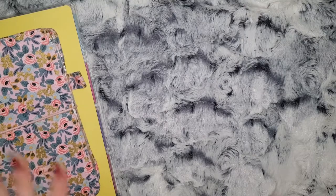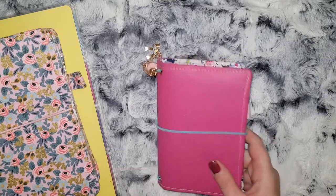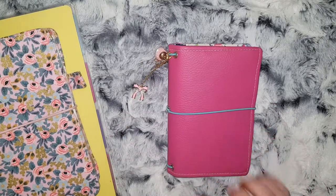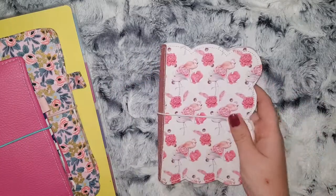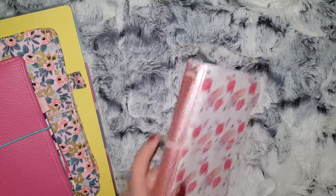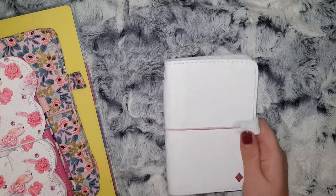I don't have my other B6 here, but I do have a couple of pocket ones at hand. I have this one which was given to me by Carly, who runs the Your World of Color shop. I have one here from my Unicorn Planner, and I also have a white Foxy Fix.